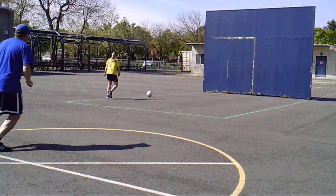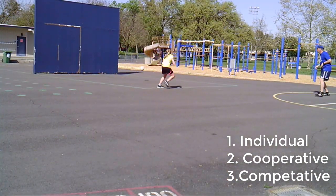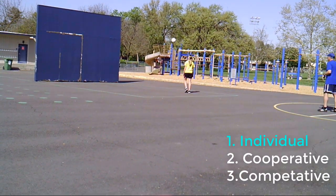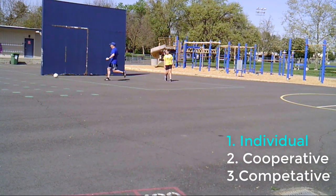There are basically three kinds of wall ball games: individual wall ball games, cooperative wall ball games that you can play with a partner or a small group, and competitive wall ball games. This video is going to focus on the individual wall ball games, and then I'll make another video with the cooperative and competitive.